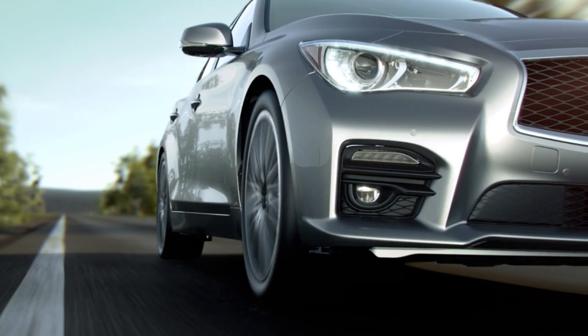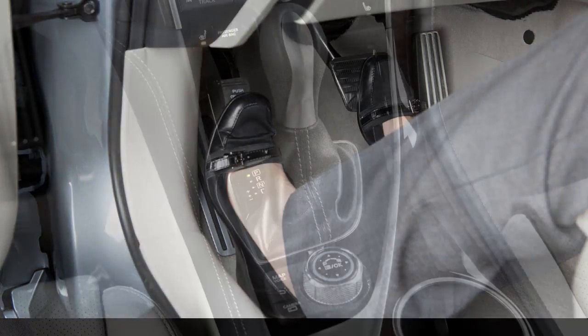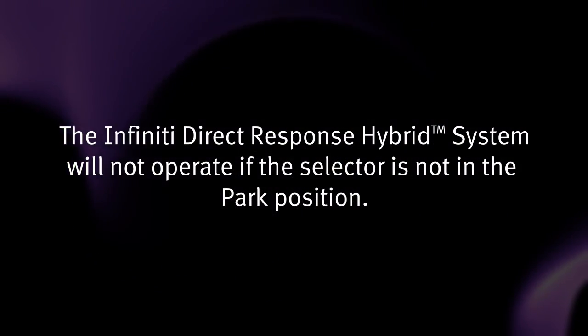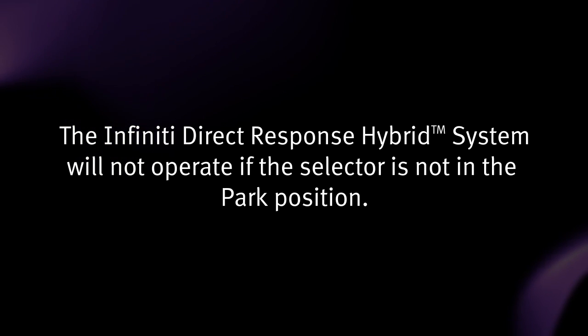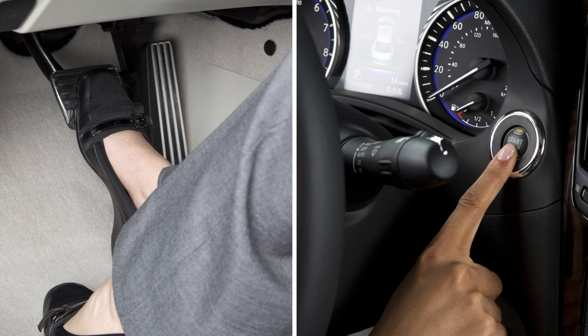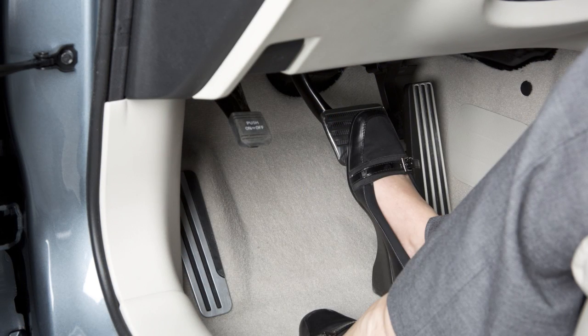Before starting the Infiniti Direct Response Hybrid system, apply the parking brake and move the selector lever to the parked position. The Infiniti Direct Response Hybrid system will not operate if the selector is not in the parked position. Then, step on the brake pedal and push the ignition switch to start the hybrid system. When the ready-to-drive indicator light illuminates, you may release the parking brake and begin driving the vehicle.